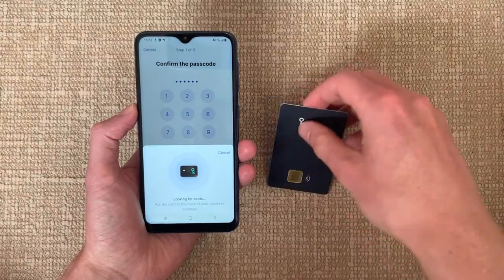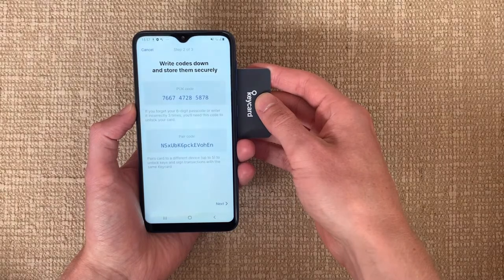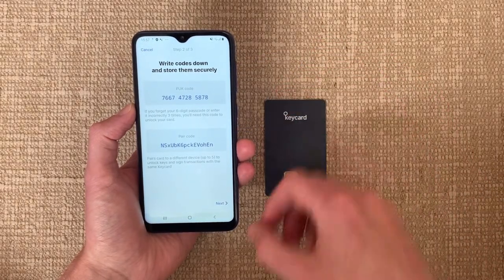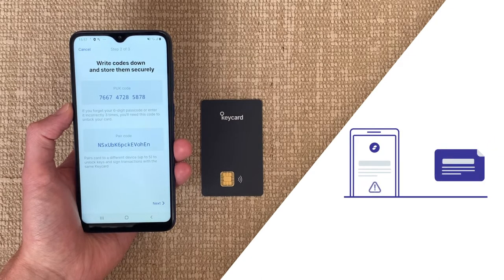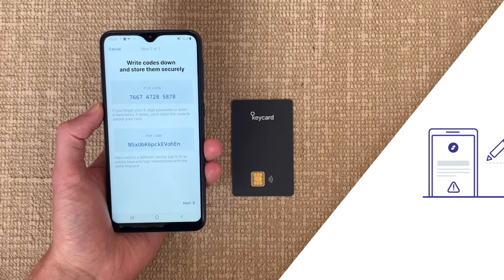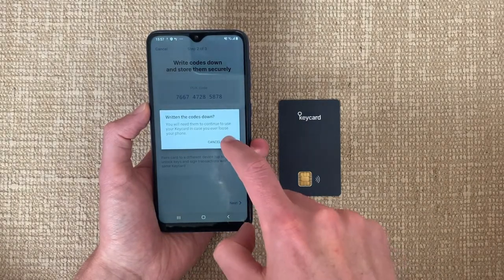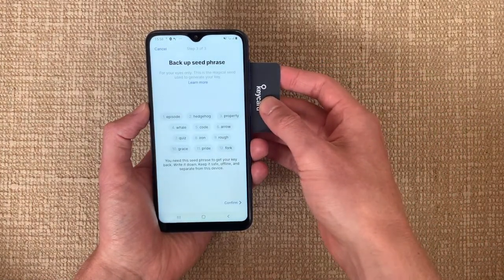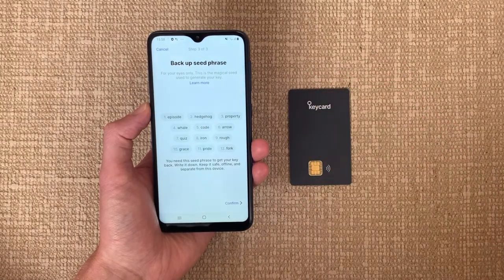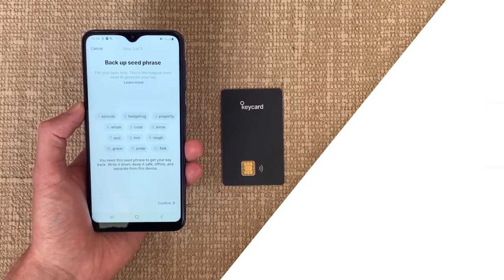The next two steps are to safely write down the PUK code and pairing code. PUK stands for Personal Unlocking Key and is required when you forget the passcode and need to reset it. The pairing code is required to pair your Keycard later with a different phone. These security measures raise the bar significantly for an attacker.